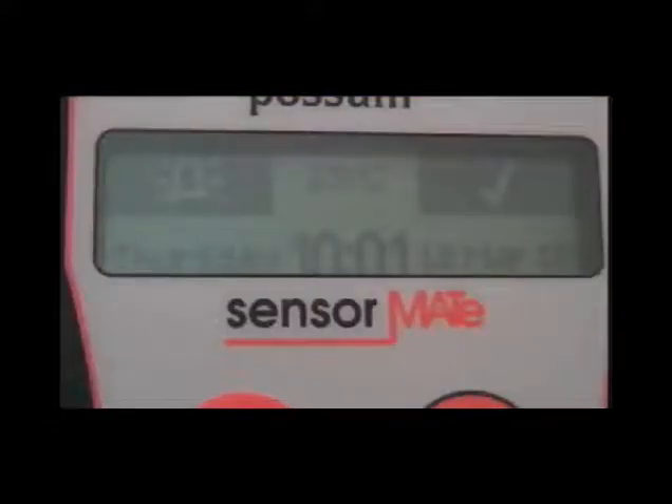Once the top sheet has been placed over the mat, the system can be easily tested by placing a hand across the sensing elements on the mat. The Sensormate display will show a tick when the hand is present across the sensing elements, and an alarm bell when it is removed.